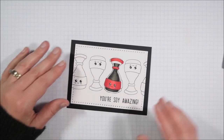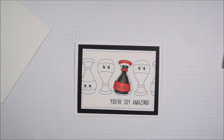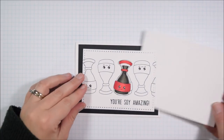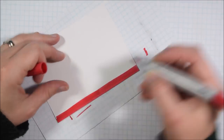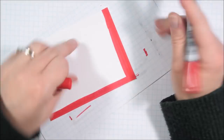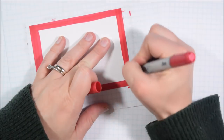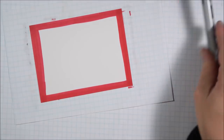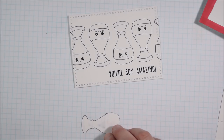I knew I wanted to do a black background for all of these because it would really help the sentiment and the black-and-white images pop. But when I looked at the mostly completed card it felt a little too simple. Popping up the image added some interest, but I also decided to take one of my coordinating Copic marker colors and create a secondary matte — so there are two mattes under each focal image. That extra layer did the trick to add just a bit more visual interest.